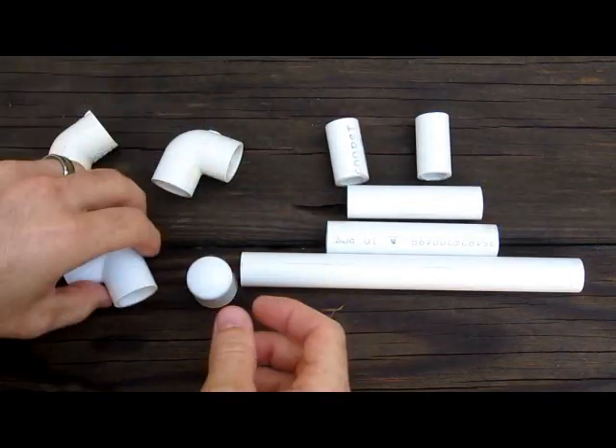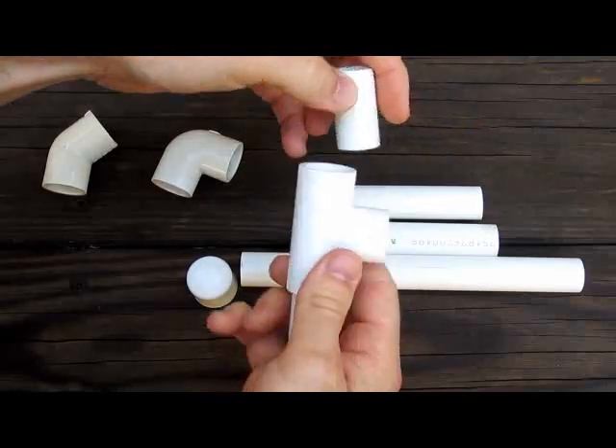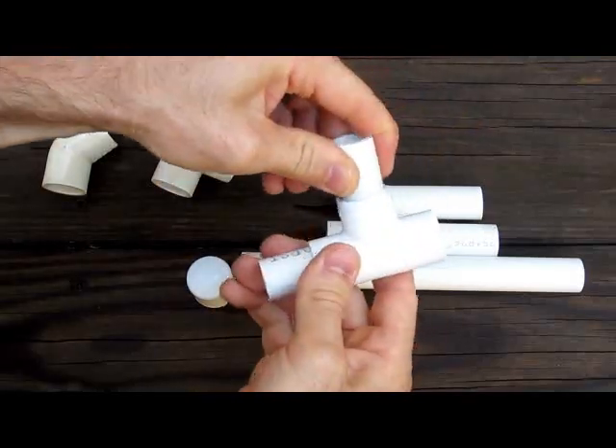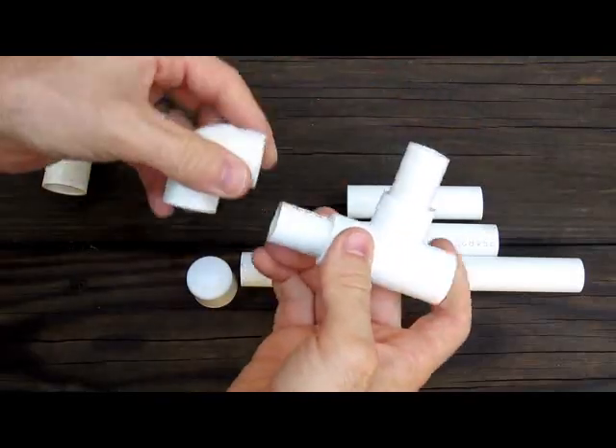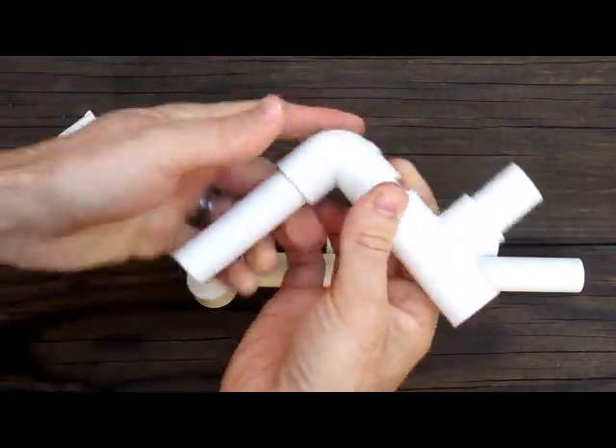We're going to start with the tee. Get your tee, your 1.5-inch piece on one side, another 1.5-inch on the top. Then get your 90-degree elbow and your 3.5-inch piece.